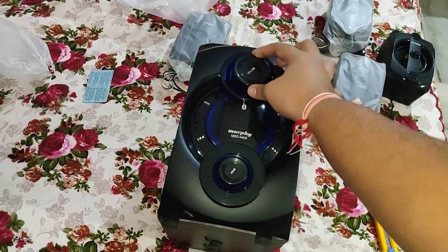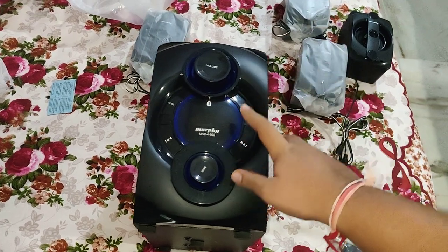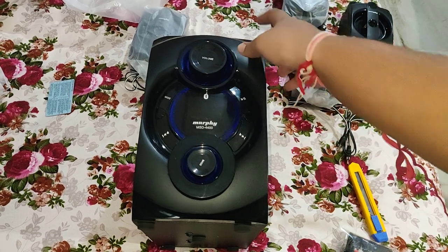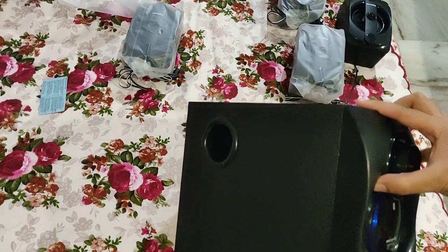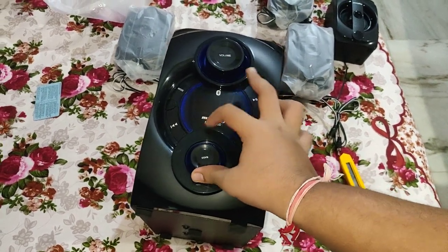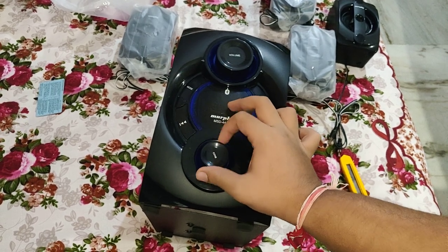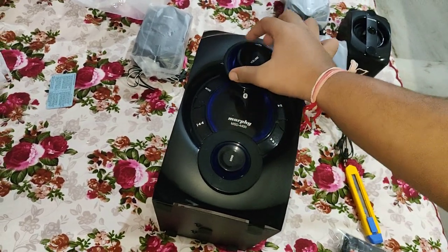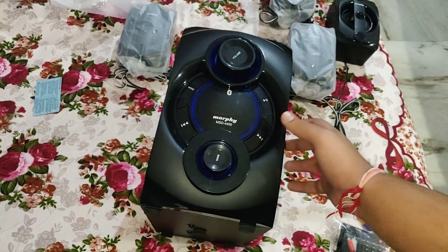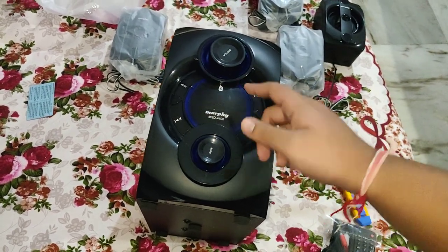Apparently this is the subwoofer system — the bass dial and the volume knob are down here. This thing looks kind of cheap, I won't lie. It has Bluetooth support, playback support, USB support, TF card reader, and many other things. The bass dial is right here, and this is the volume dial. These things here do light up — these are some LED contraptions.